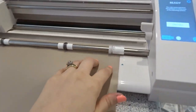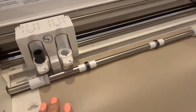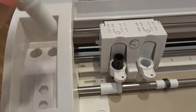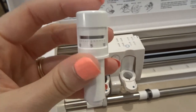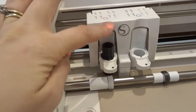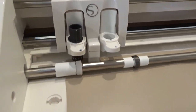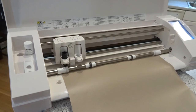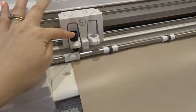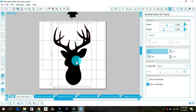Now that I have my contact paper loaded, it says it's ready. Another thing I do is I don't use the auto blade that comes with the Silhouette Cameo third generation — I tried it, I don't like it. I went back to the ratchet blade and I always keep it set on three. That depth seems to work for every material I work with, whether it's cardstock, contact paper, vinyl, or HTV.